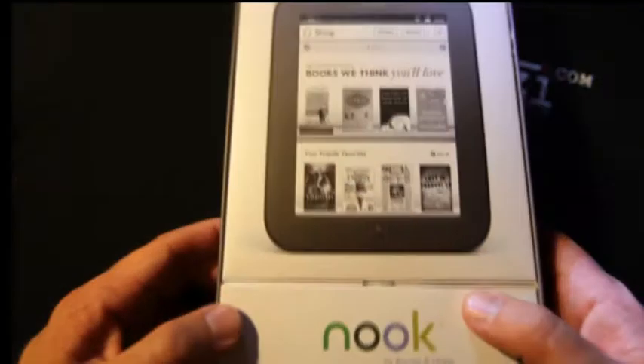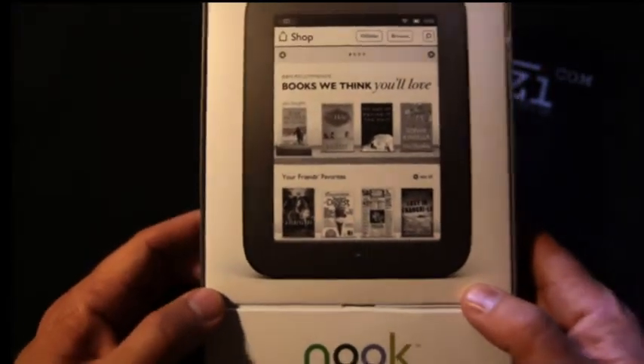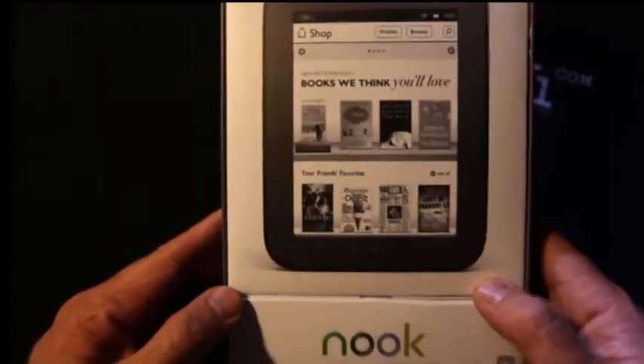Hello, Peter Pereira, editor of Techarazzi.com, and today we're going to review the new SimpleTouch Reader, the new Barnes & Noble Nook Touch.